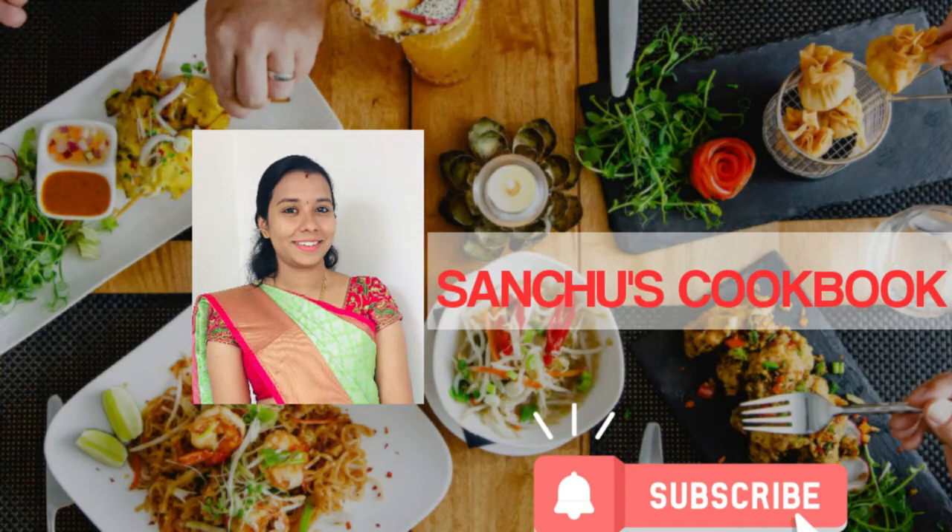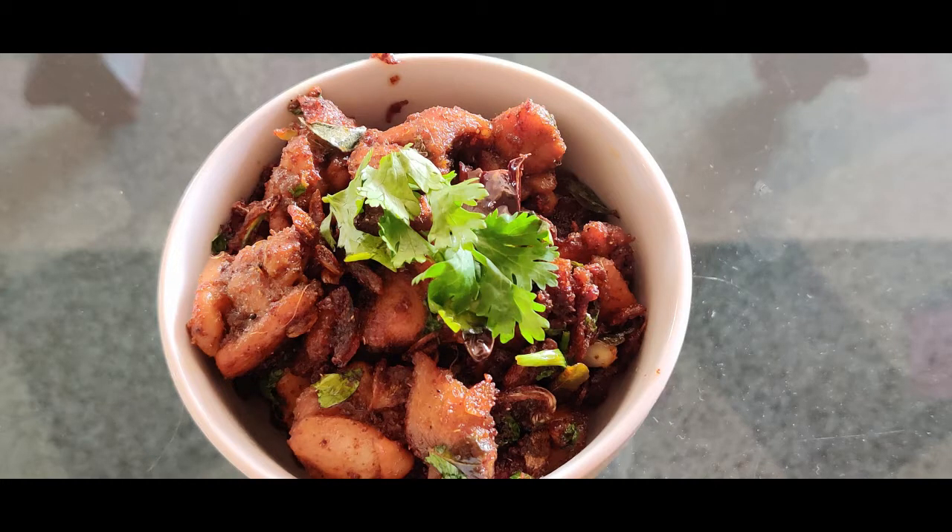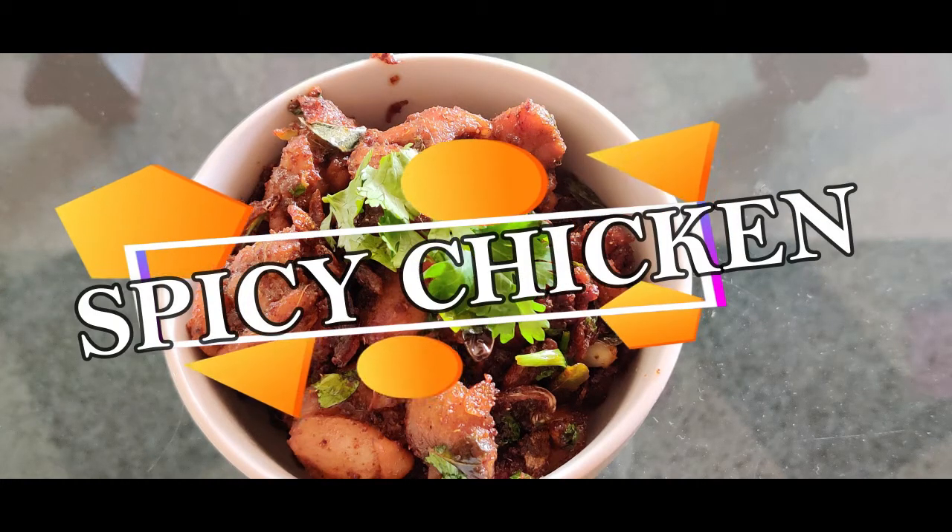Hello friends, welcome to Sanju's Cookbook. If you are watching our channel, subscribe and click the notification bell icon. We are going to make spicy chicken.